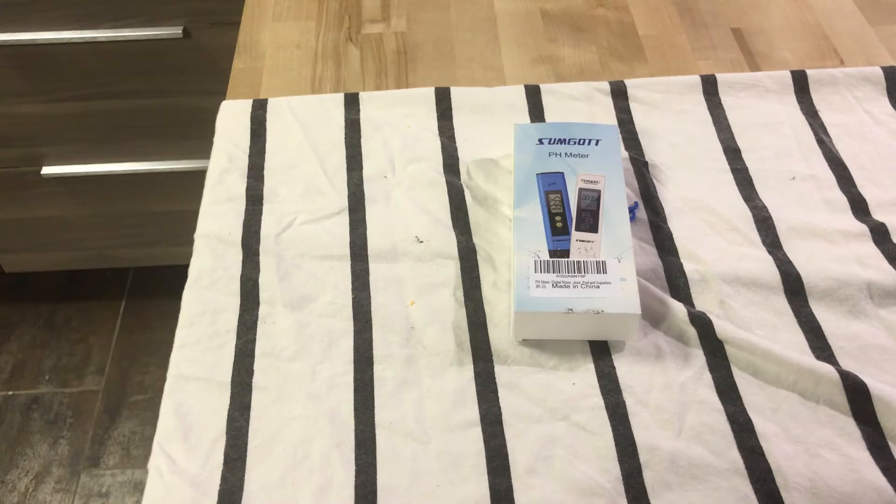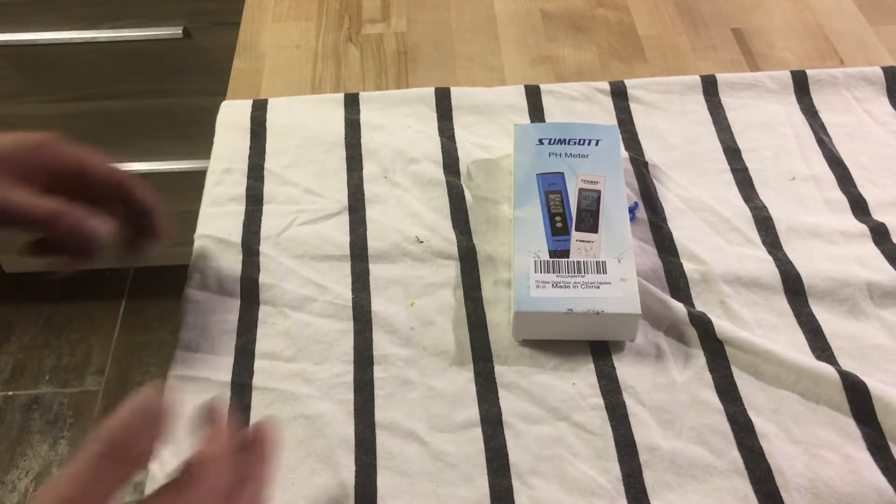Hello everyone, we are back with Glen Velvet Reviews. I just got this pH meter slash TDS meter for water quality. It's supposed to test the solids in the water and see how good your water quality is.